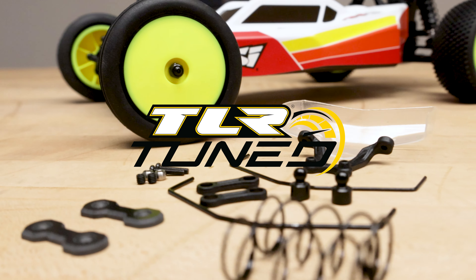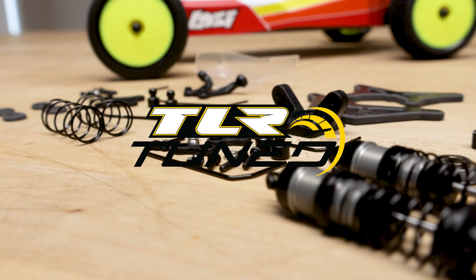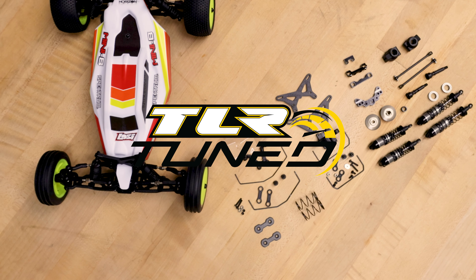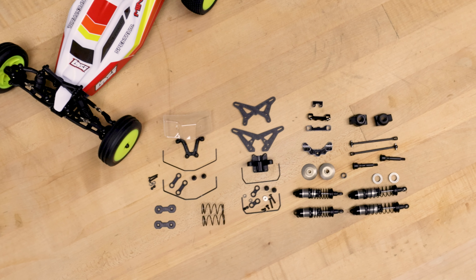If you're interested in any of the other option parts we offer for the Mini T or the Mini B, be sure to jump on Losi.com and our Losi YouTube channel for the instructions on how to install them. Thanks, guys. We'll see you in the next one.